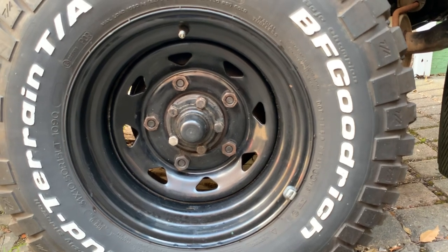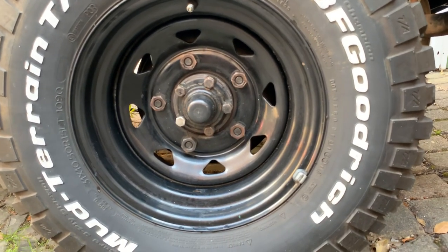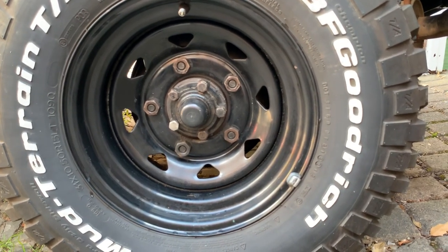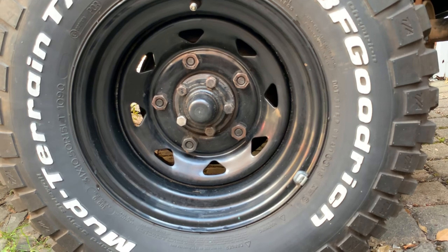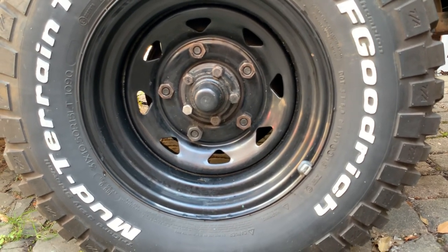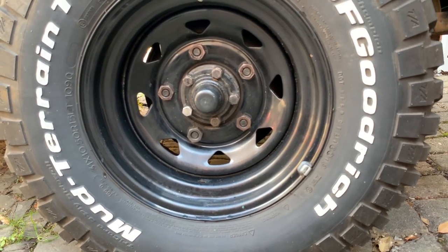I thought the stub axles had gone so I bought new stub axles — they were about 30 quid. The hub has stopped leaking now, but I've not driven it for a while because there are no lights on it yet. If I drive it and the leak comes back, I'll change the stub axle; if it doesn't, I'll leave it. I also did the brakes — the back are brand new.